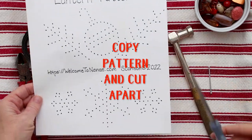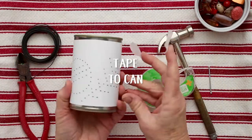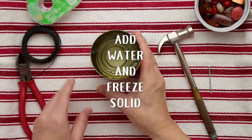There are two pattern choices that you can use. Cut those apart and then take whatever size tin can you would like, wrap the pattern around it, and tape it on the back. Then put some water into the can and put it in your freezer to freeze solid.